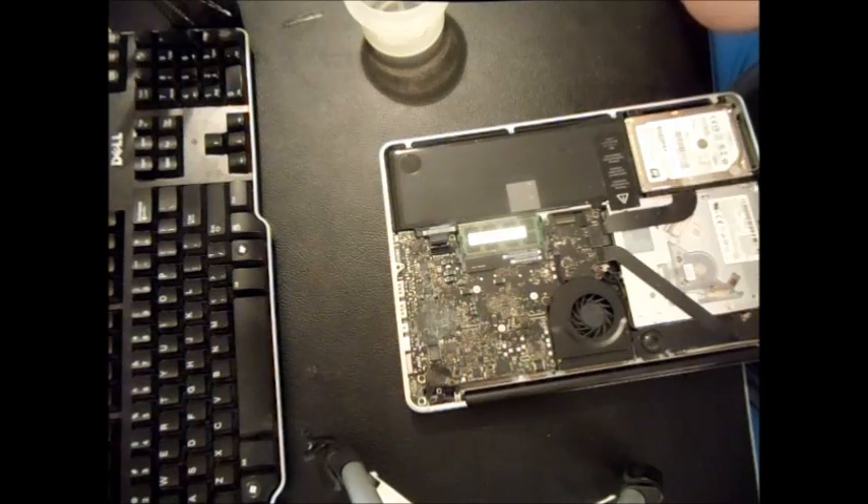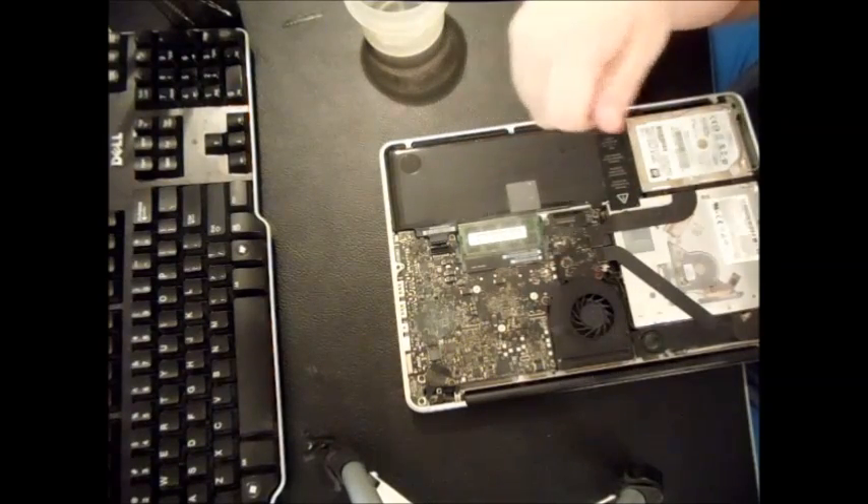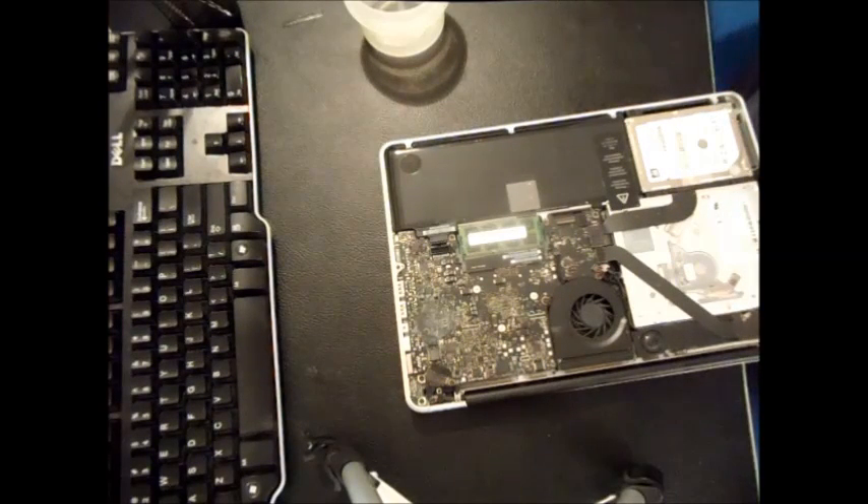What you're going to do is not going to do any further harm. If you do it correctly, you won't do any additional damage to your logic board if it's salvageable. But if this method doesn't work, most likely it's not salvageable and you'd be better off getting another MacBook. Your other parts are still good — screen, battery, DVD player, hard drive, and memory — so you can't go wrong there.